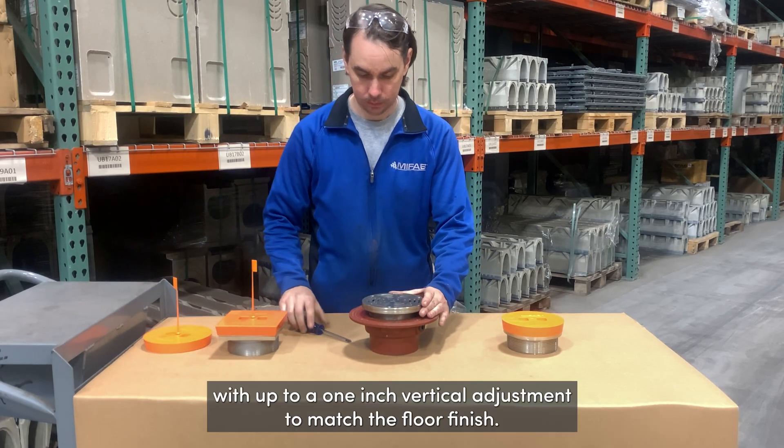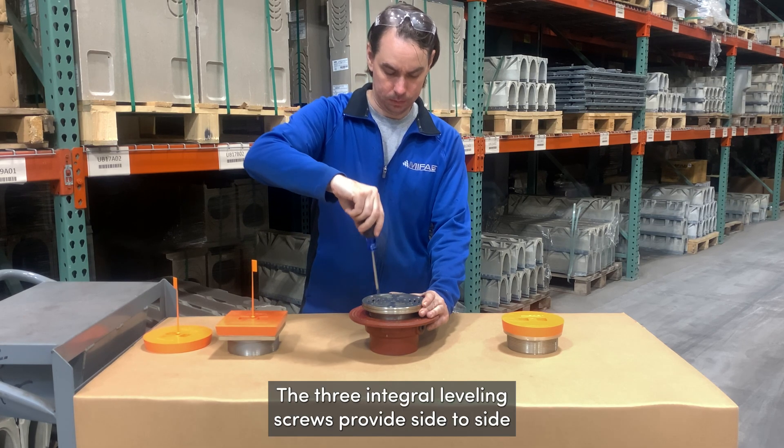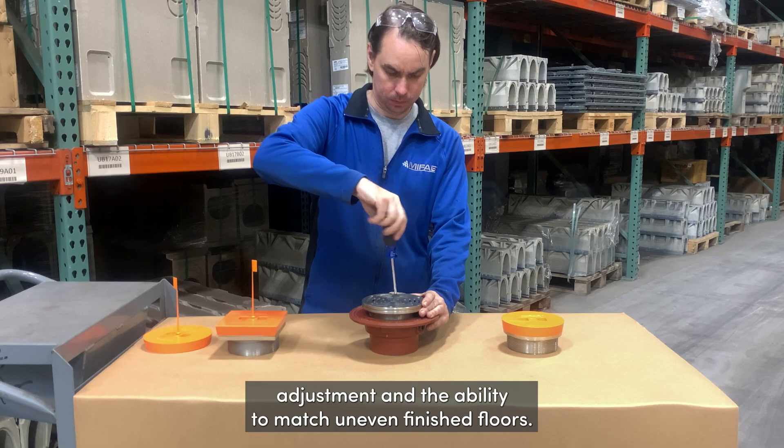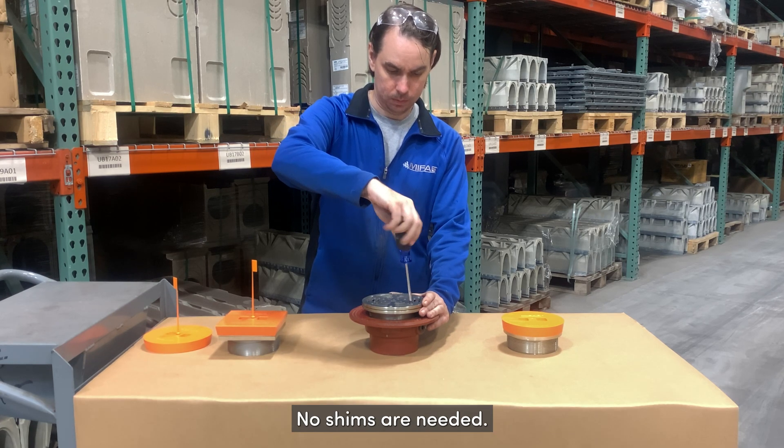Adjustment after pour is easy with up to a one inch vertical adjustment to match the floor finish. The three integral leveling screws provide side-to-side adjustment and the ability to match uneven finished floors. No shims are needed.